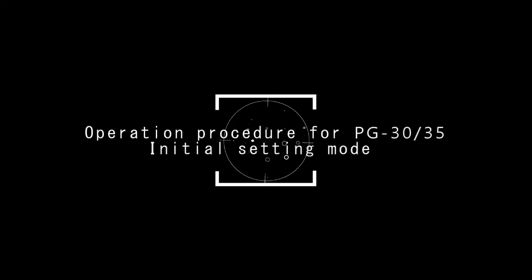This is the operation procedure for PG-30, PG-35 pressure initial setting mode.